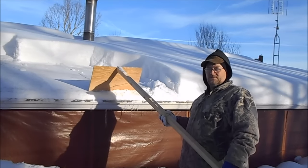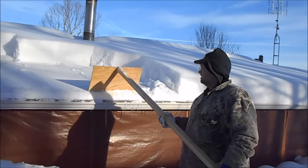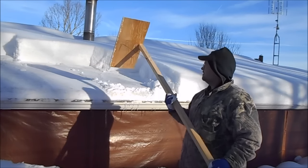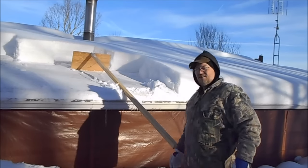So this is my homemade snow removal shovel for the roof. I hope you guys enjoyed my video and don't forget to subscribe or leave me a message — thumbs up, thumbs down. Till next time, got a lot of work to do.